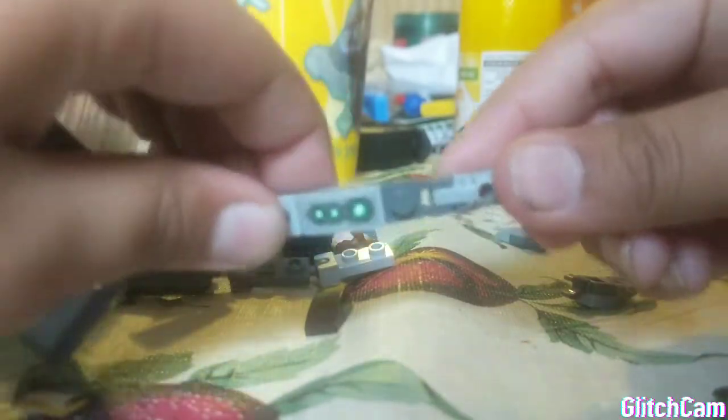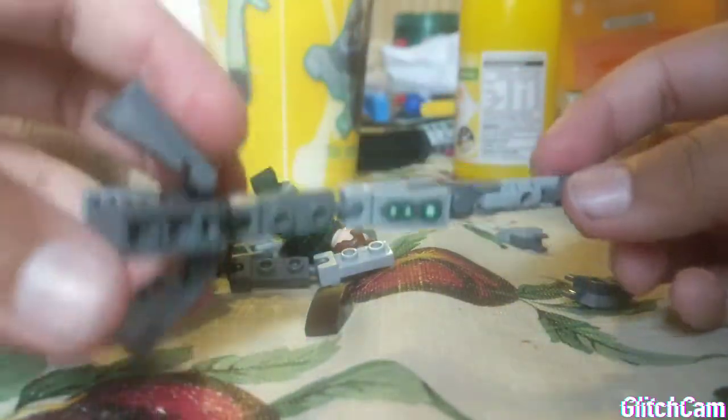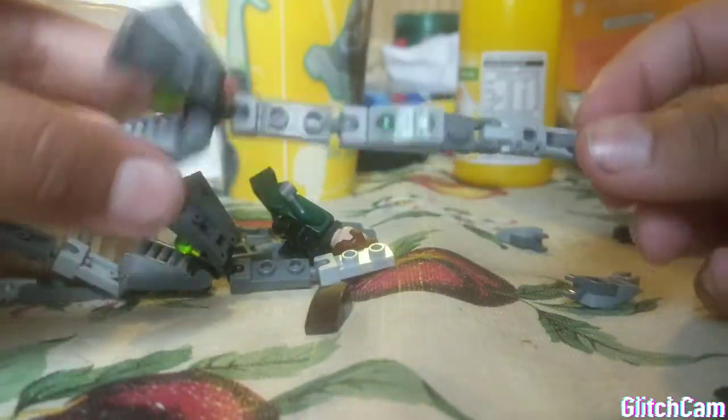Now you have a better Doc Oc leg. You have to do this four times with the four legs — I'm going to do another time lapse.